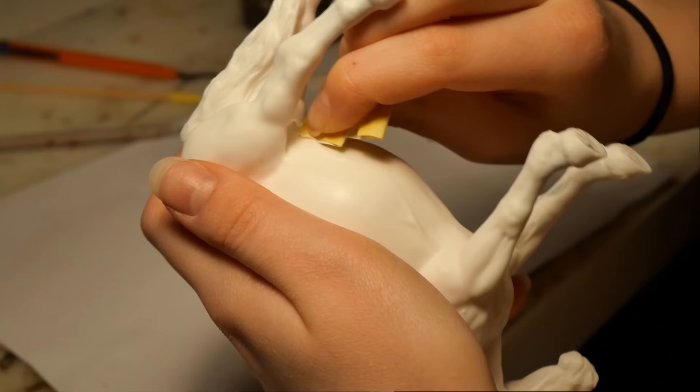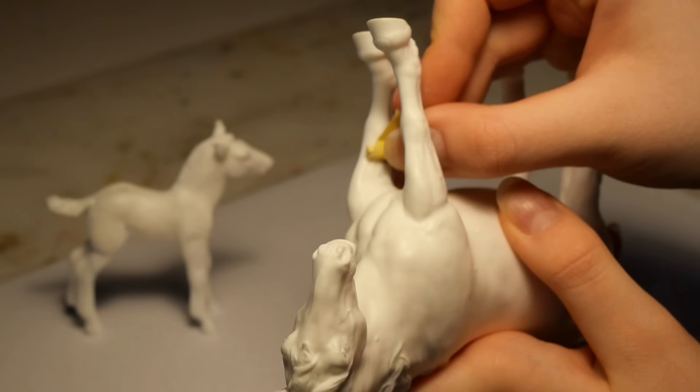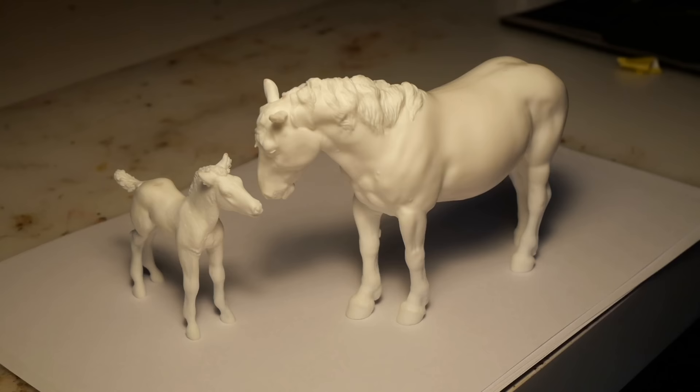Once the epoxy is fully cured, it can be sanded until it's flush with the model. And after quite a long time of prepping, both the models are ready for paint. I say we'll start with the foal, since it's smaller and less intimidating.